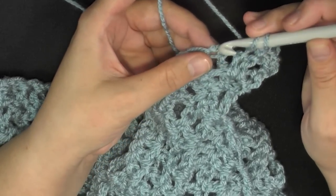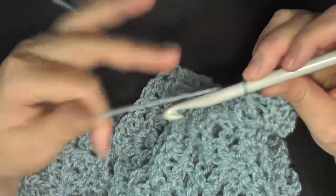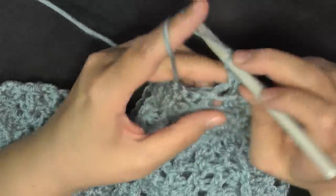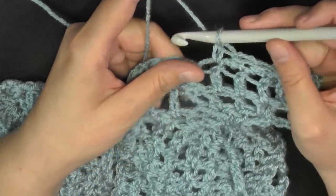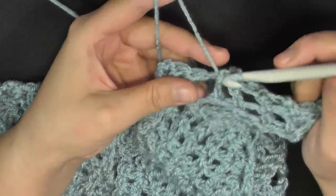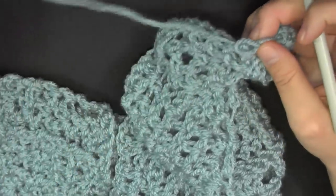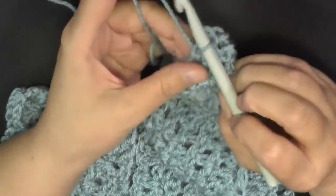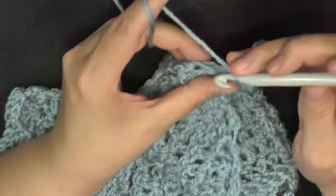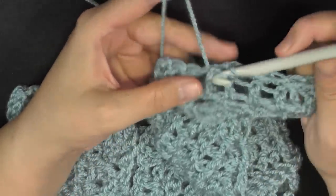Front post double crochet around the next stitch — usually this is a back post place, but they want you to do a front post this time. Then single crochet in the next three stitches. So instead of front or back post double crochet and three double crochets, this round you'll be doing front post single crochet, three single crochets, then a front post single crochet again worked on the post. I mistakenly did a double crochet — it's supposed to be a front post single crochet.